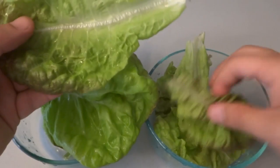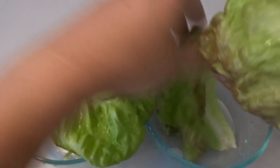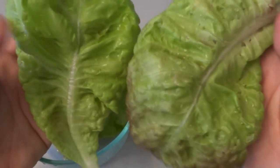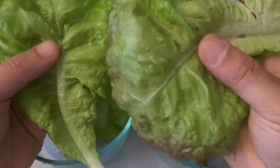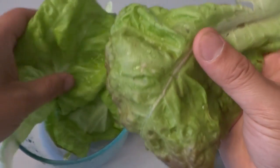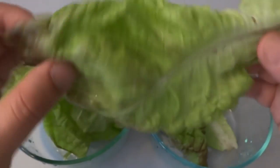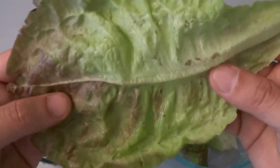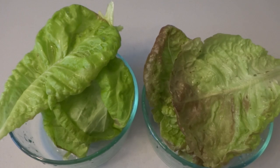For the soil lettuce, these look a little similar, but you can feel that the texture is a little rougher. It also has blemishes because it's outside and exposed to weather and all that. Now that you've seen the difference, let's go ahead and have a taste.